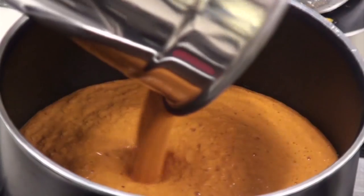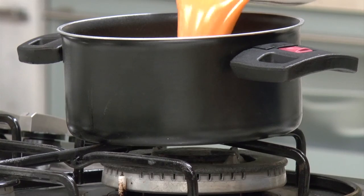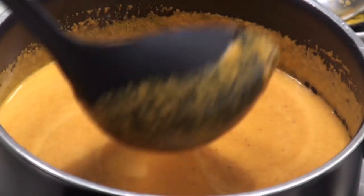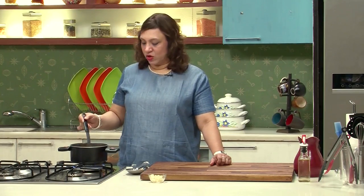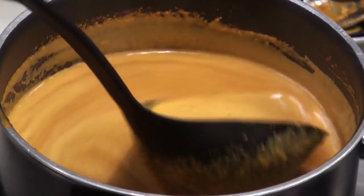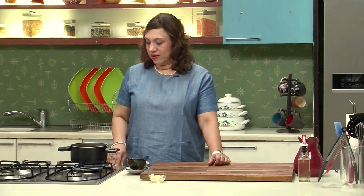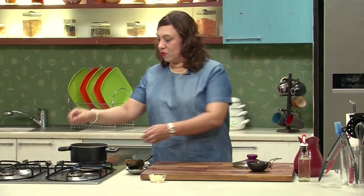Take a pot, add the ground coconut and spice mix, and adjust the water. Let it come to a boil, then simmer and cook for about 4-5 minutes. Stir the kadhi intermittently because the coconut tends to split when it's on simmer. Keep moving the ladle intermittently. Let some bubbles come up, then we can shut the gas.